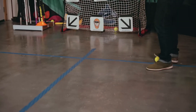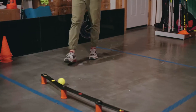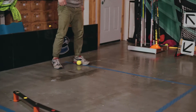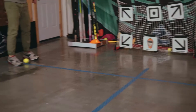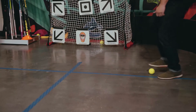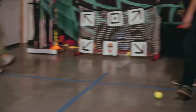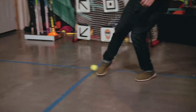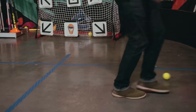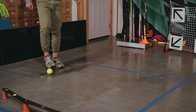We're going to go passing from our right foot to our left foot and then right foot over — that was a bad pass, but you got the idea. Right, left, right, left, right, left, right, left, right — there we go. Awesome.